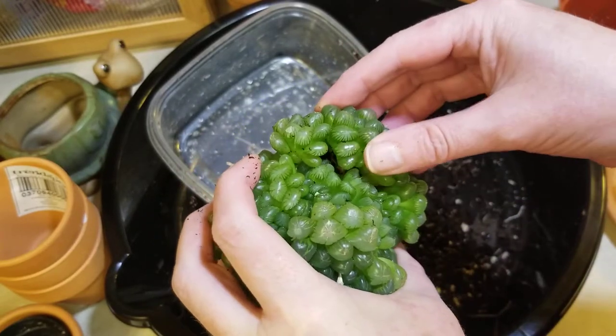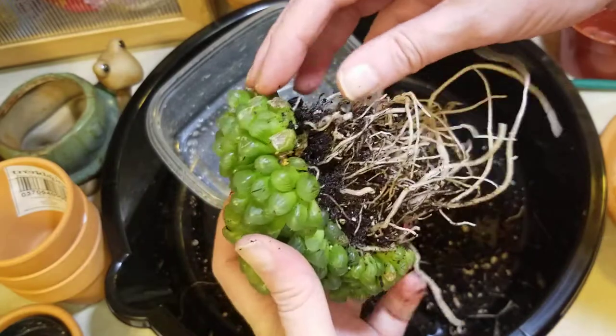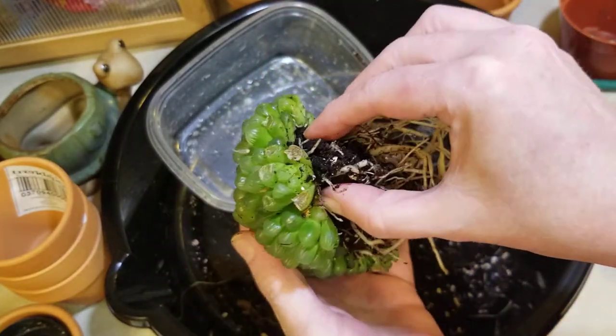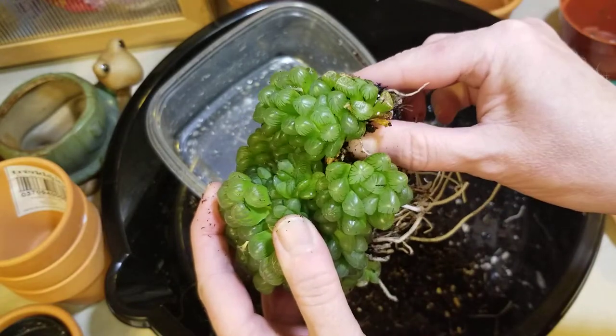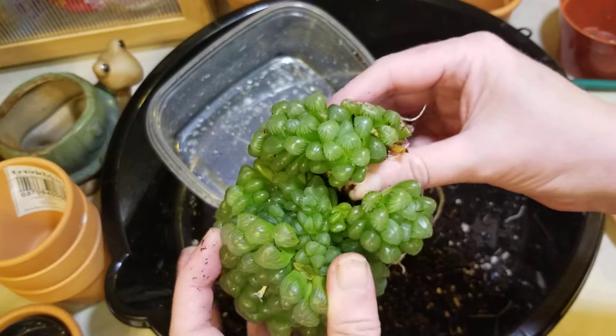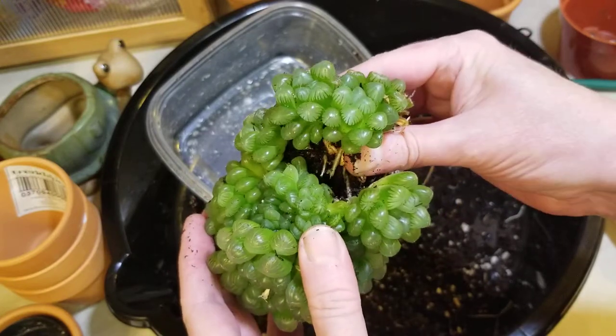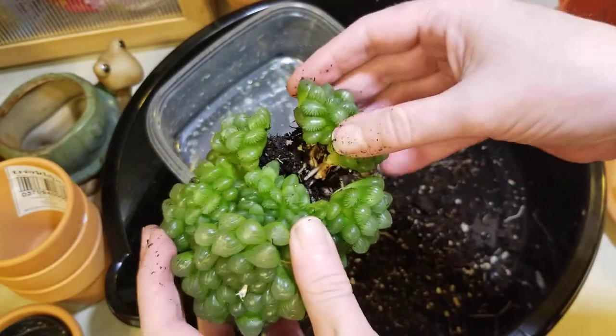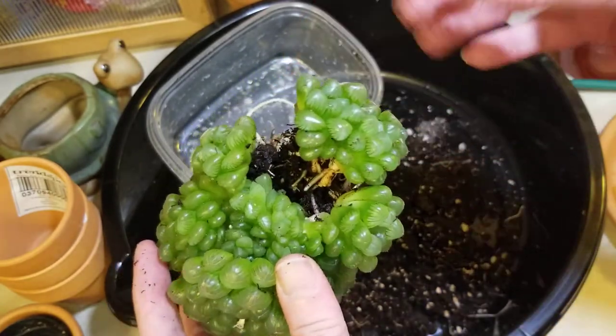It's kind of like... please be okay. I'm hearing cracks and crunches. I feel like I'm giving birth. Okay, so wiggle. Now I don't want to just rip.